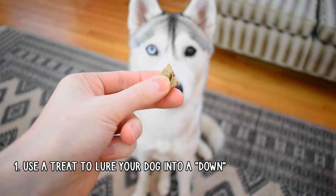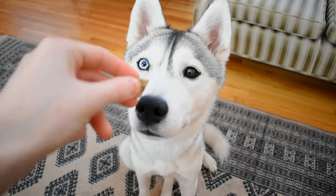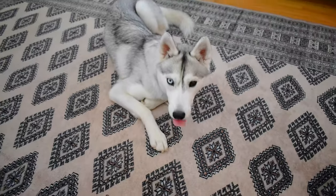First, you're going to use a treat to lure your dog into a down position. Bring the treat right up to their nose and then lure their nose all the way down to their front paws. This should get them into a down position.